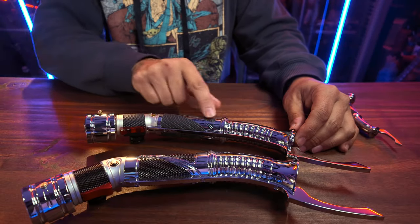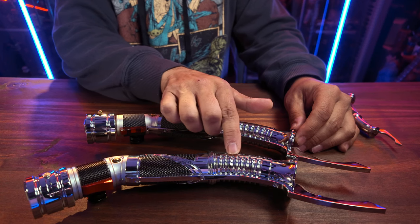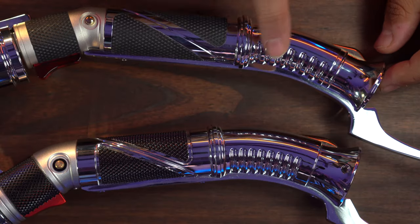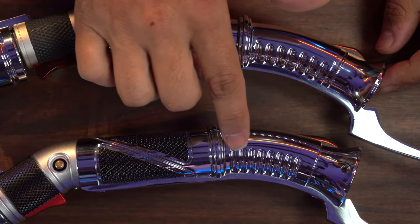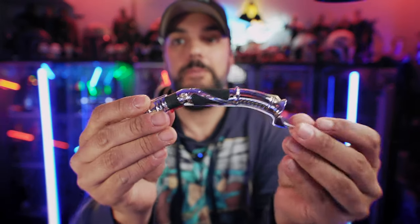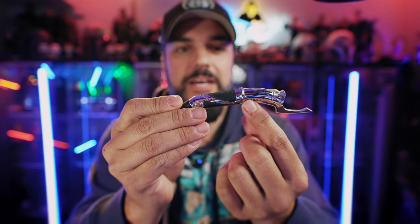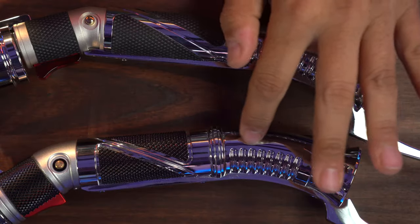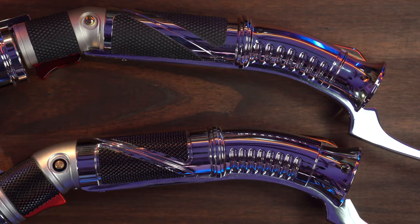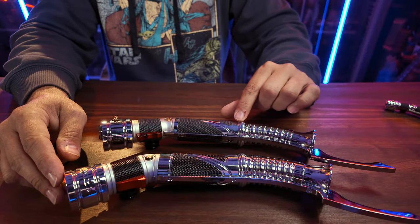Moving on down to these grooves over here, the Xeno V3's are a little bit smaller and a little bit thicker. There are actually eight grooves on the Xeno and seven on the 89 Sabers. And according to my mini Master Replicas, there actually should be seven, so the Xeno actually has one more of those little grooves. Shifting on down a little bit, they both have pretty much identical rings here.